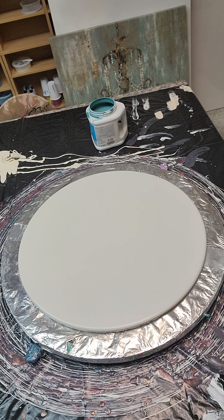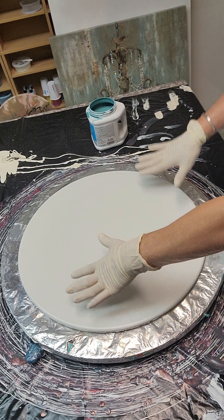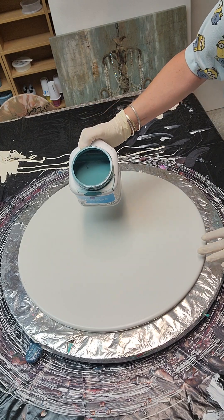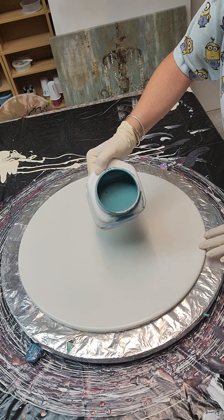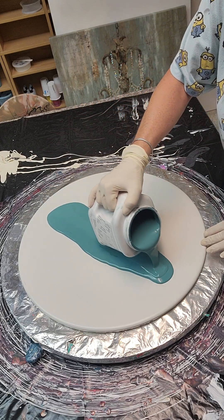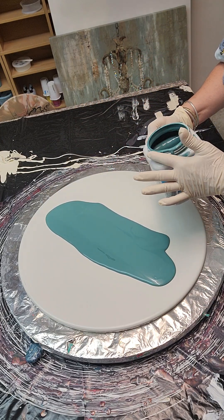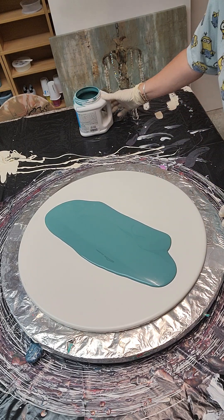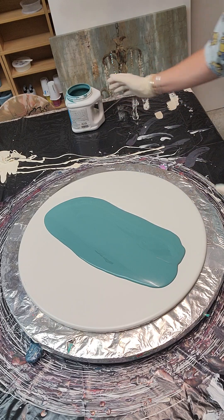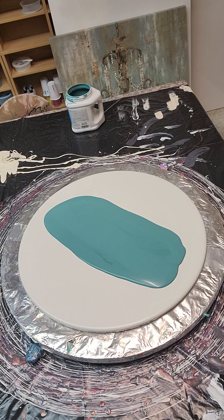I'm debating whether to just do a strip and leave the sides exposed, but I love this color combo so much that I think I want to do the whole table. I'm going to do the whole table — I just need to use more paint. I'll do it at an angle. That should be plenty. I want it to be pretty heavily covered, so I'm going to use quite a bit of paint for this.